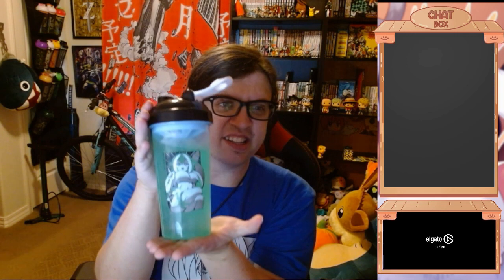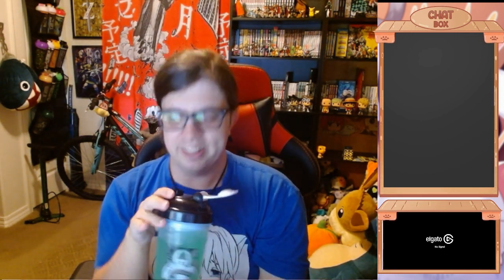Thank you all for checking out this awesome video, and hopefully I'll do another Gamersupps video soon on YouTube. Thank you.